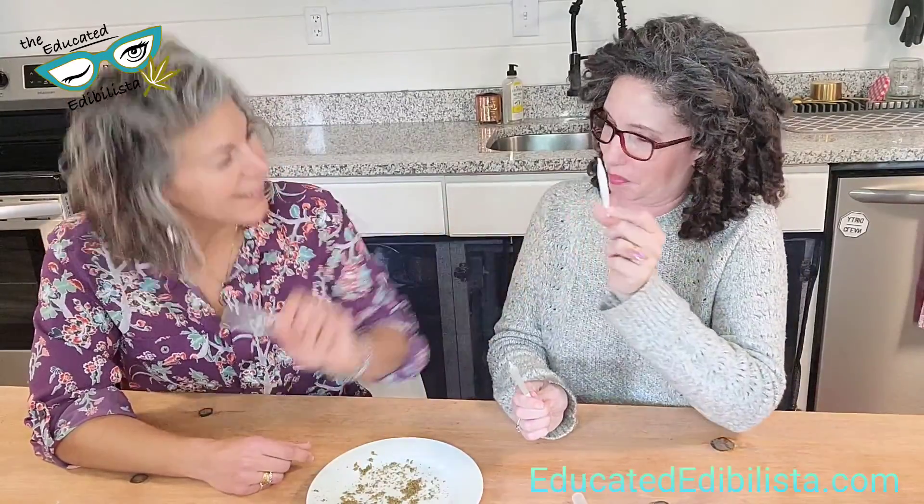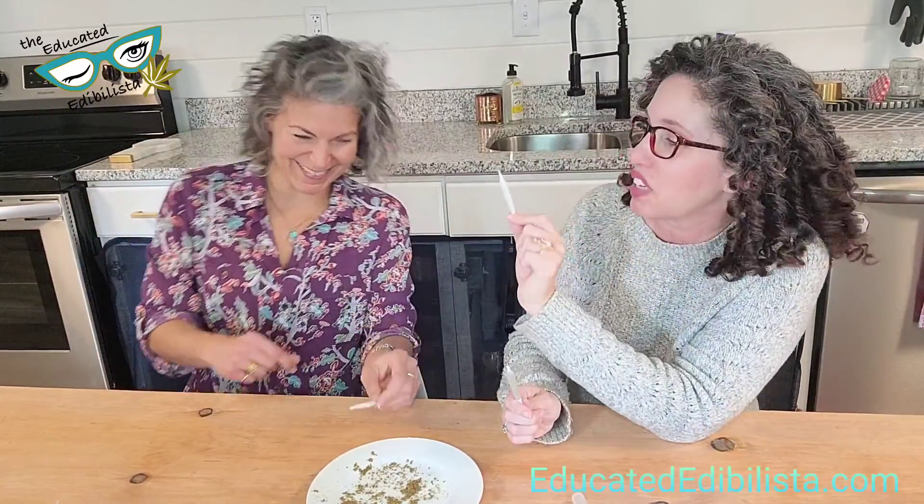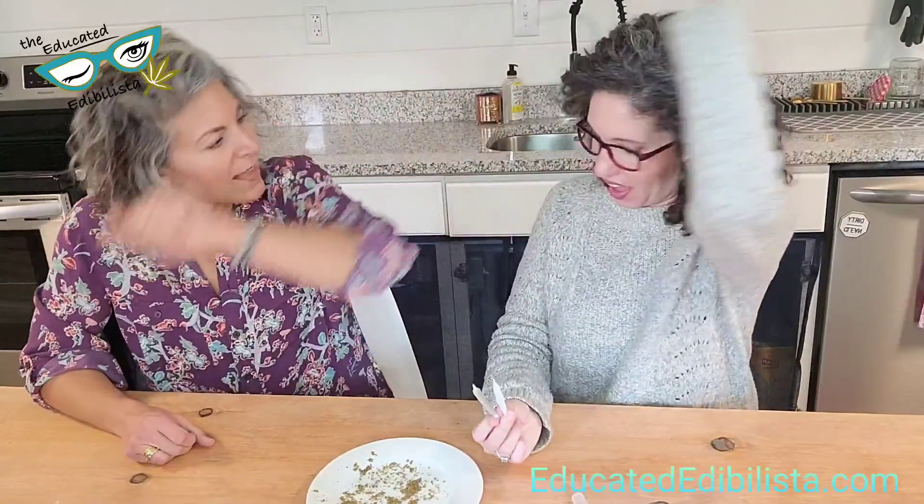Good job Mary, good job Jane! Well, there you go guys. We'd love to hear about your first time rolling — if you've done it, let us know. We want to get as much entertainment out of watching you as you've gotten out of watching us. We don't feel like we failed — good job, total success!